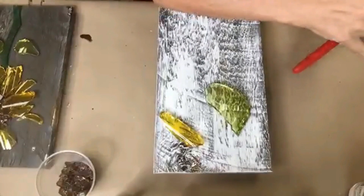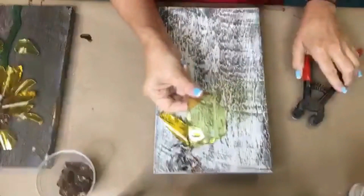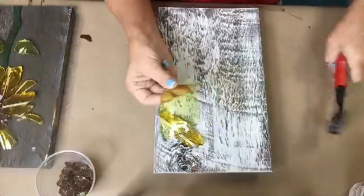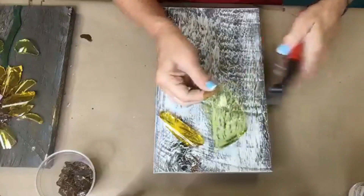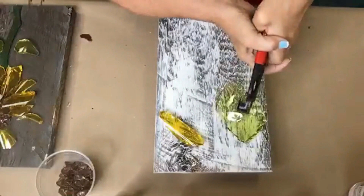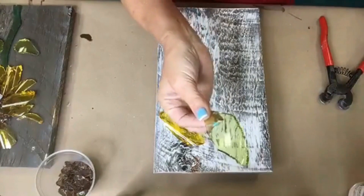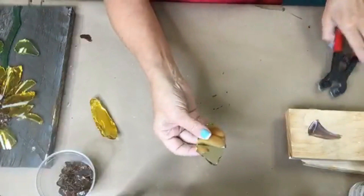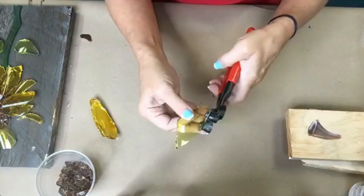Once I have a vase busted and in my box, when I'm ready to cut a particular shape, I'll get a piece that is conducive to what I'm trying to cut and I'll take my wheeled nippers and just break it because I want it to be kind of a petal, flower, or leaf shape. I'm going to take my nipper and just squeeze. That is going to break the glass into a smaller shape, and then I'll move my board — I don't want all these glass shards on my board.